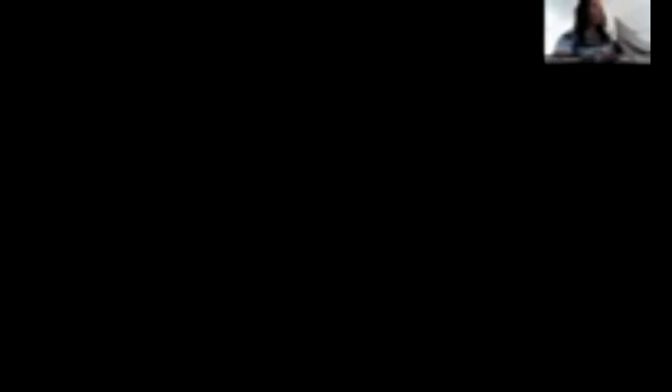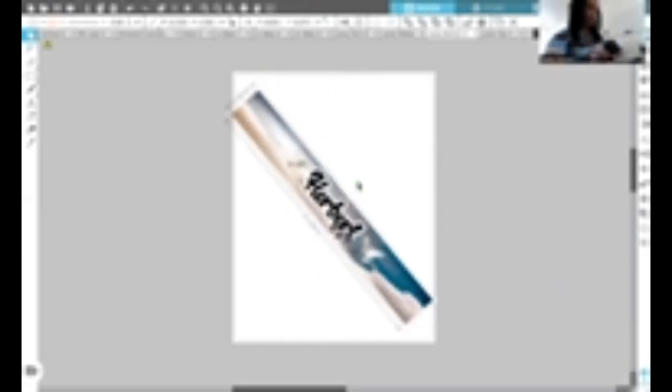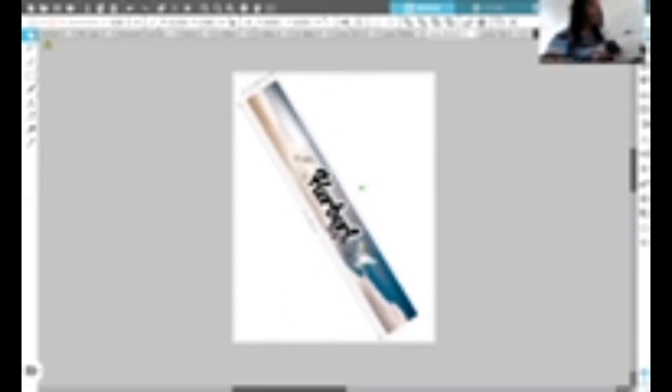So I went ahead and printed out the bottom of the fountain. For the bottom — as you can see, I lined it up diagonally on the paper. What I did was, once you're in Silhouette, you click on the image, these dots will pop up and then this handle will pop up, and I just turned it by the handle and placed it diagonally on the paper so I can get the full printout of the 11.25 wide by 1.5 in height.